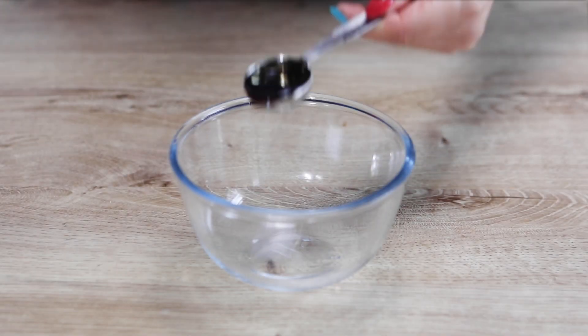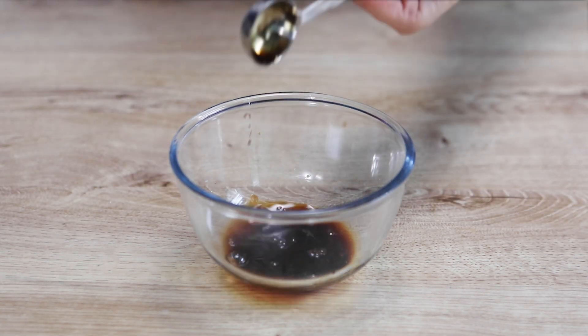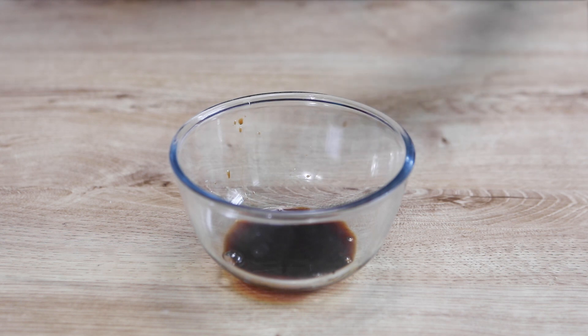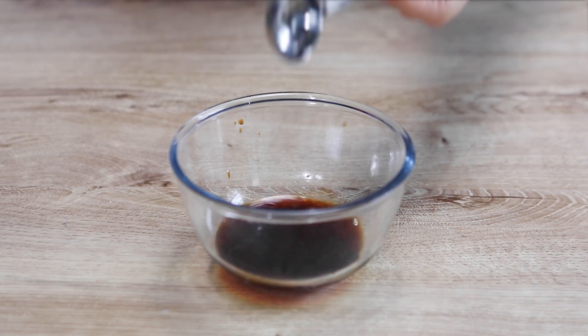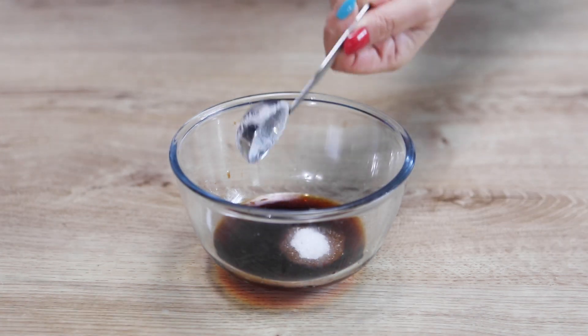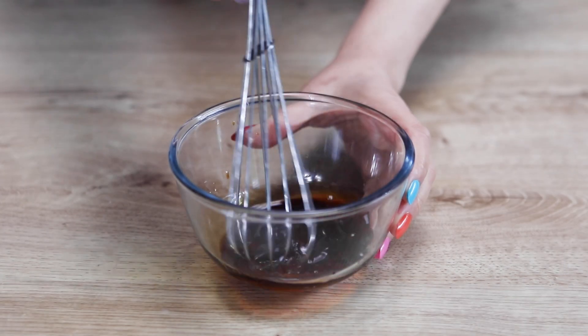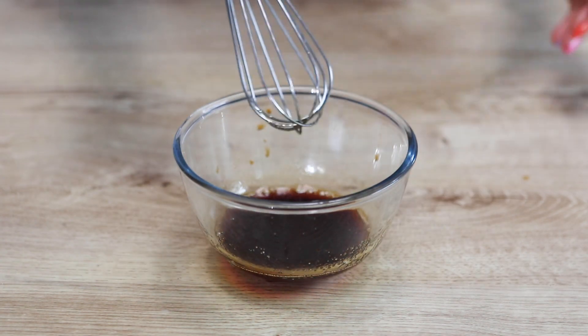In a bowl, place 2 tablespoons of soy sauce, 2 tablespoons of mirin, and 1 tablespoon of sugar. Mix together. The Teriyaki sauce is done.